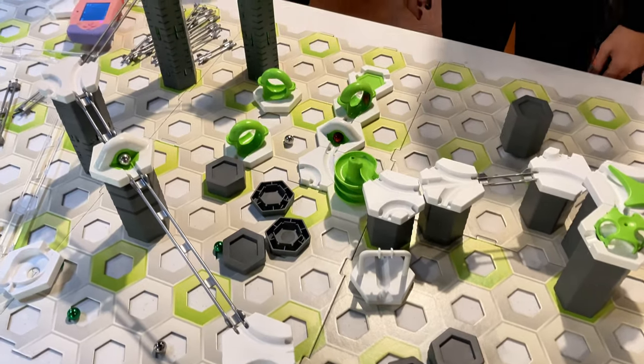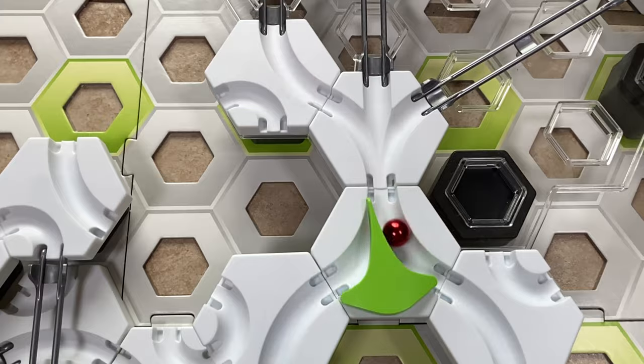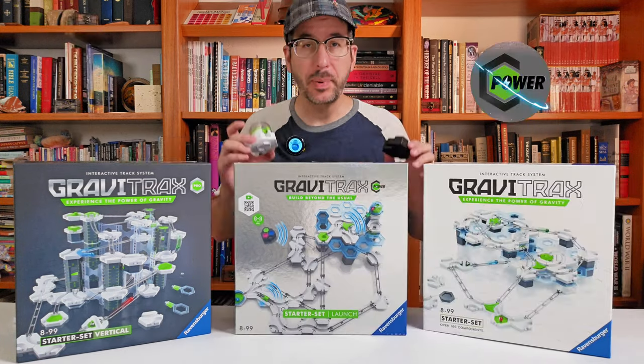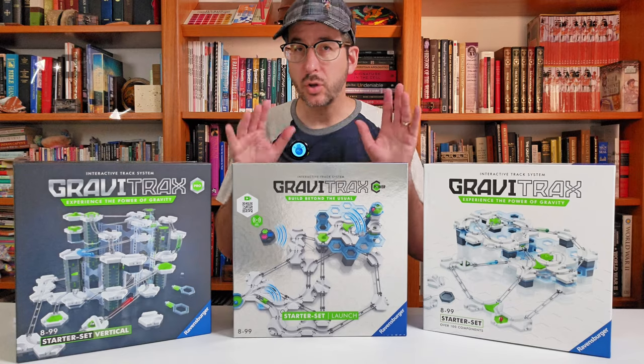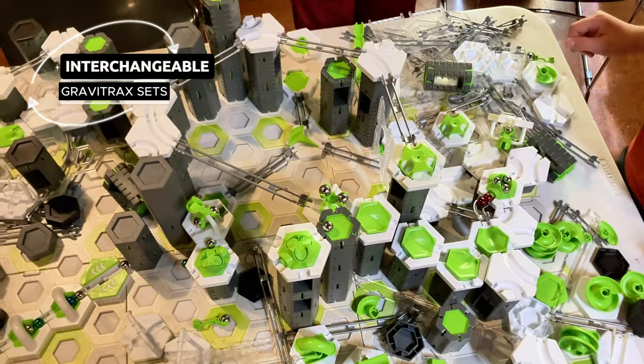GraviTrax marble runs come in three product lines. The Core line gives you all of the basic pieces that you need to build a marble run. The Pro line adds pillars, walls, and balconies. The Power line adds remote control capability for your marble runs, so you can get very complex and involved. You can combine sets from GraviTrax Core, Pro, or Power, and they all work together.